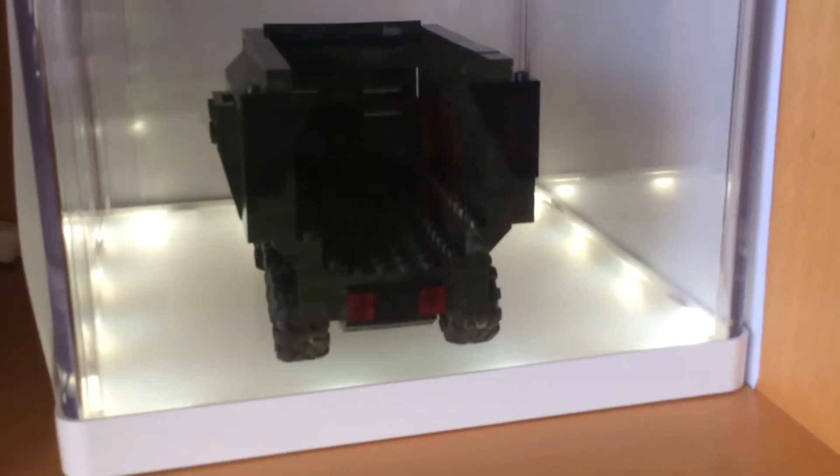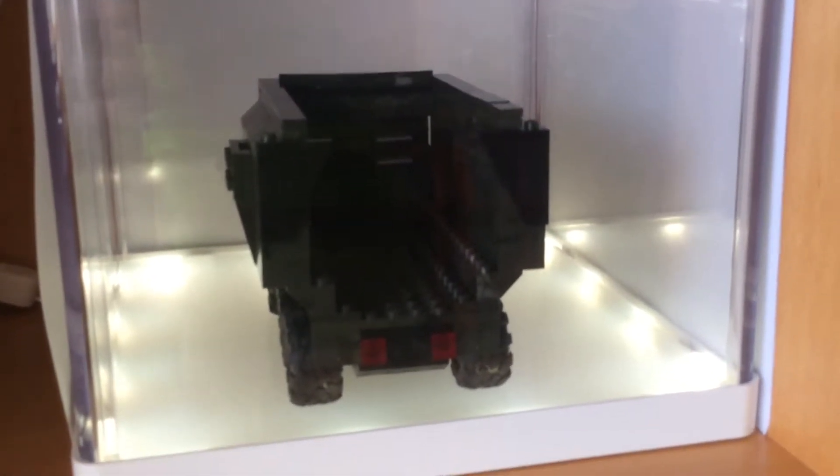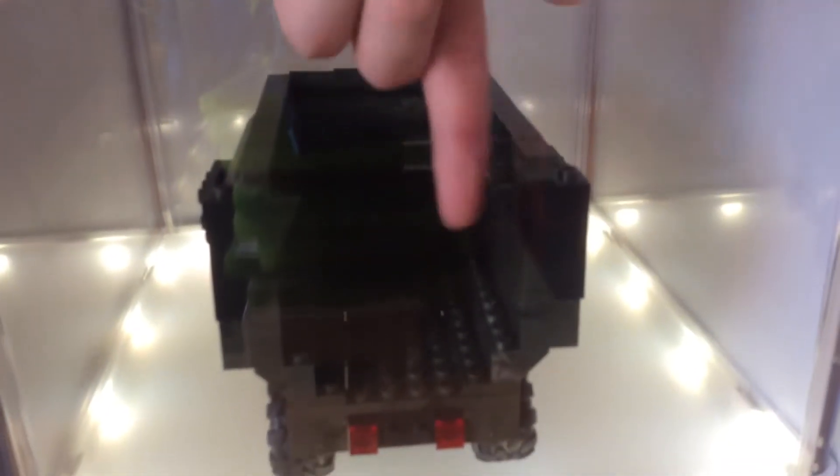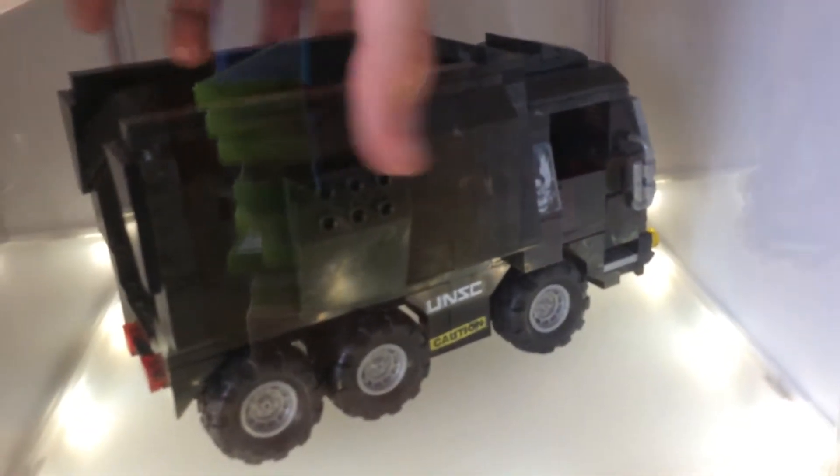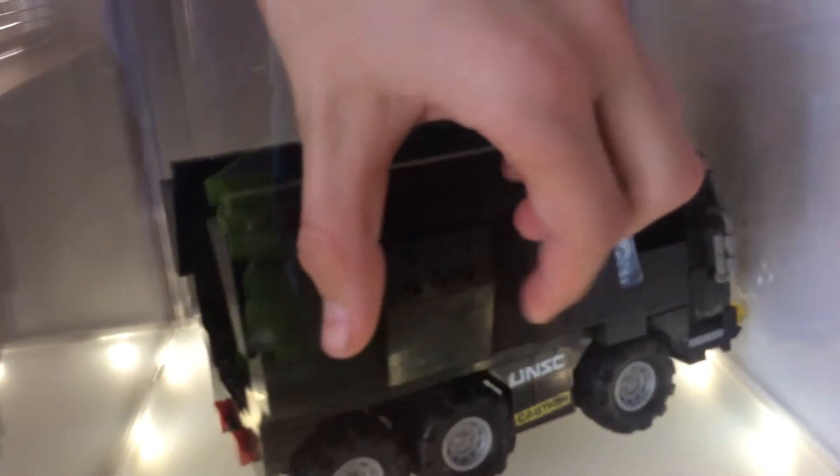It also has a bigger cargo bay. Let's take out the top couple of steps for the bracing, otherwise it will just keep falling apart. There are also little bike bits on the back. Also got these bits on the side which I added — some studs on the side.